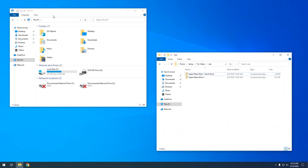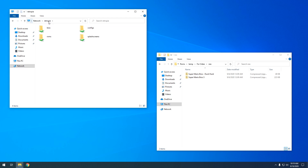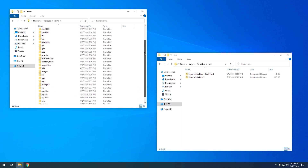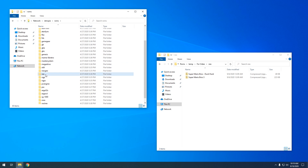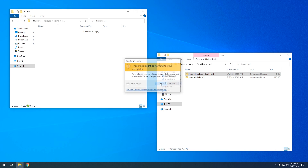To get ROMs copied over, open up a file explorer and in the address bar type backslash backslash retropie. That should open up your RetroPie. From here, go into the ROMs folder and go down to the console you want to add a ROM to — we're going to do the NES. Open that folder and then just copy your ROM over to that folder. That's all there is to it. It's extremely easy copying ROMs to your RetroPie over the network. There are also other ways to copy ROMs, like using a USB thumb drive, but over the network is just way too easy.